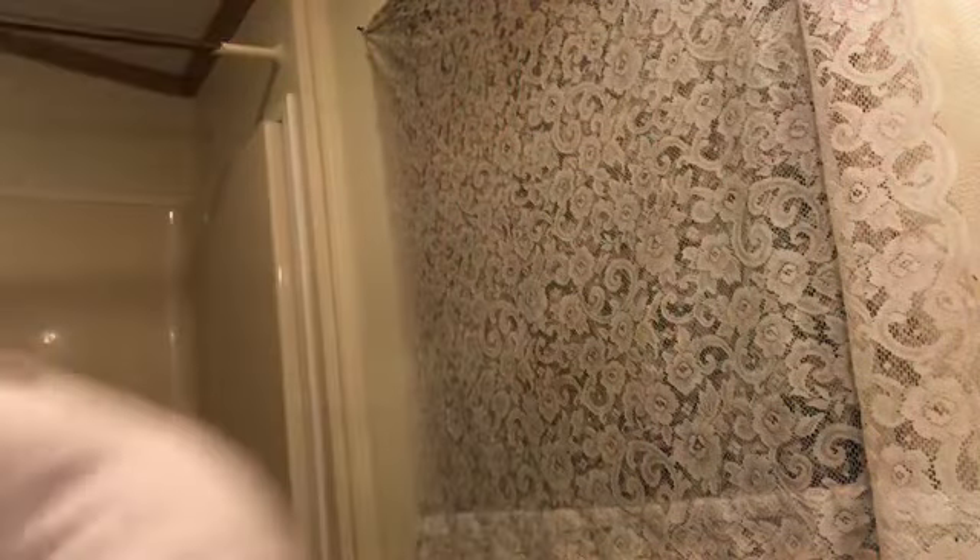This is what it looks like after three minutes — you're only supposed to keep it on for that long. So I'm going to peel it off and just wash off with warm water.